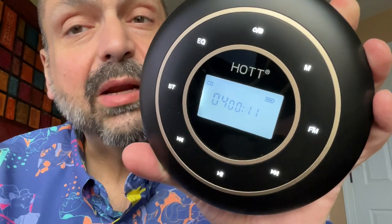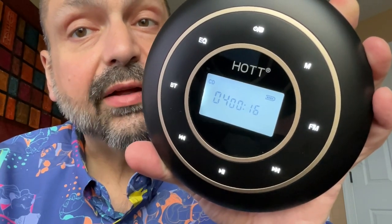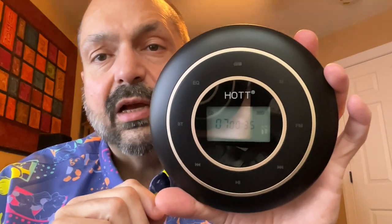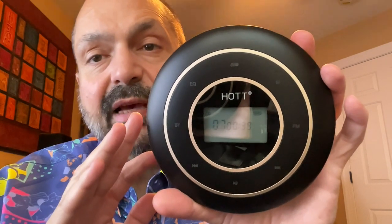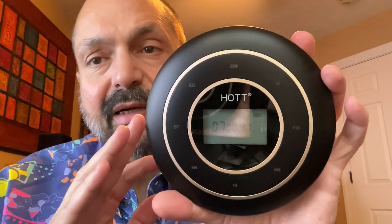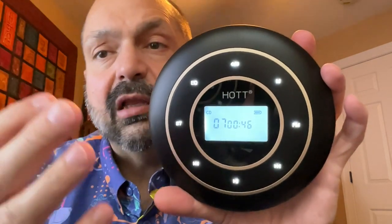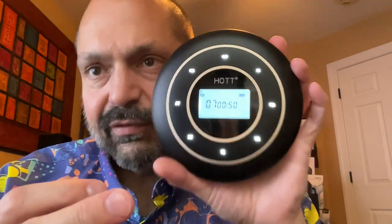I don't mind paying a premium price if it's got premium features. Let's take a look at this together. I will be the first to admit that I can get a little picky when it comes to user interface design. And when I pulled this out of the box, I thought I can hardly read those buttons. But once the power is going, simply touch any one of them and they will all light up, and you can hopefully see — it might be a little difficult to see.